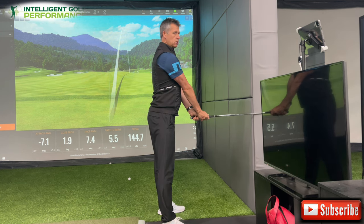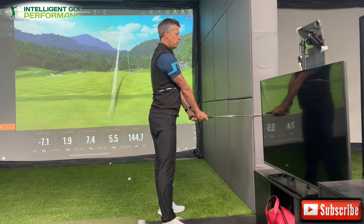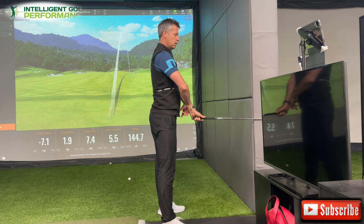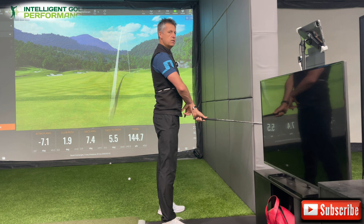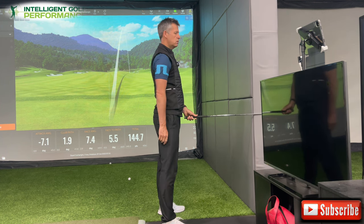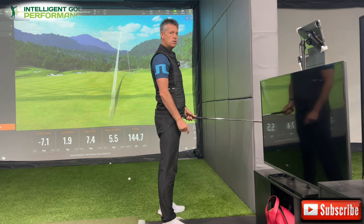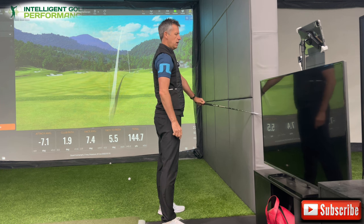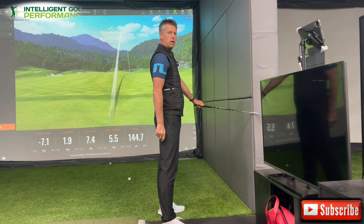As you pull the handle — if you pull it towards the target — what will happen is the club face will start to open up. If I now pull the club around me, keeping the gap between the butt of the golf club and my belt buckle the same and move it around me, what you'll find is that the face angle will stay much squarer to the target line all the time you pull on the golf club. The first time you get someone to do this, invariably they can't move the handle because they're so used to making the club head move first. But in this instance, the club head won't be able to move — you need to move the handle. Moving the handle towards the target dramatically opens up the club face, increases the gap between you and the golf club, and creates an open face.